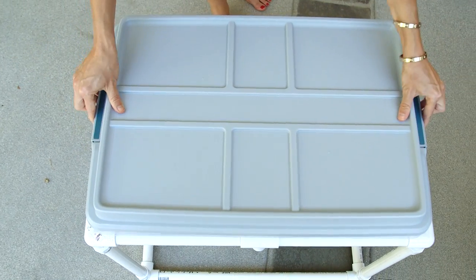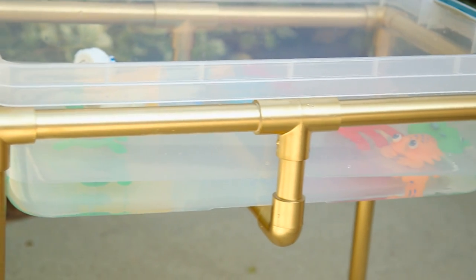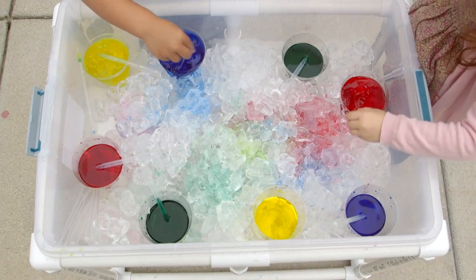Add a lid to keep things clean between playtime, or take it apart and put all the pieces in the bin for easy storage. And of course I couldn't resist adding some gold spray paint to mine for a super chic sensory table. Don't forget to check out Elle's video for some fun water activities you can do at the table.